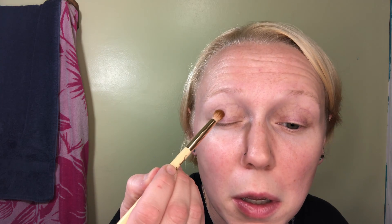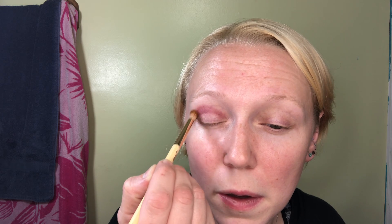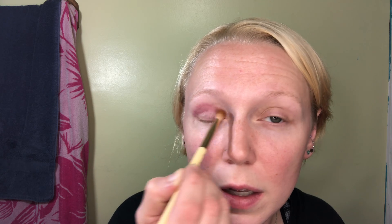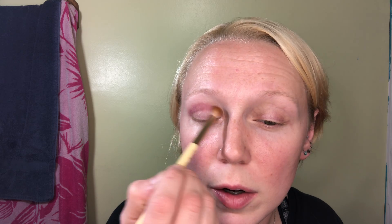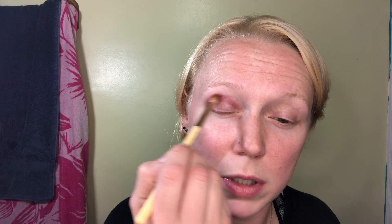Everybody buys these for her specialty formula and I get it because her specialty formula is amazing. Pat McGrath is one of the few artists I really do think is worth the price point that they charge. Oh, look at that — I like that. Happy girl noises. I love that. I love a good matte. Shimmers are great, but you have to have a matte — you just got to have some kind of matte on your eye. I don't think I've ever done an eye look where they don't have some kind of matte.